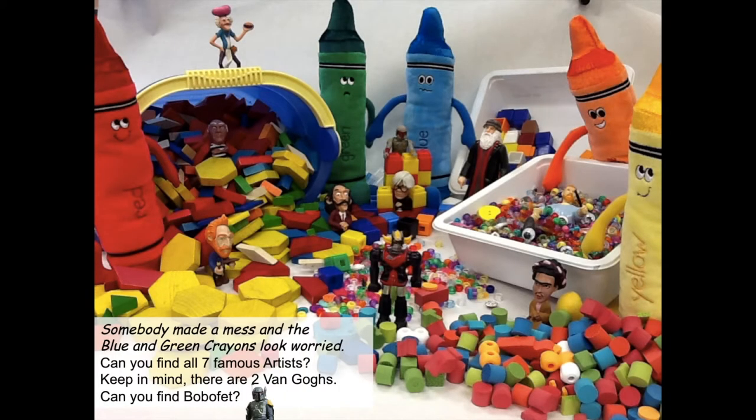Here's a new photograph. I used some of the materials I had in the room, spread them all out, put up a white background, and took a photograph. Somebody made a mess and the blue and green crayons look worried. Can you find all seven famous artists? Keep in mind there are two Van Goghs, and I put in Boba Fett just for the fun of it. May 4th is coming up and it's a big Star Wars day — see if you can find the seven famous artists and Boba Fett.